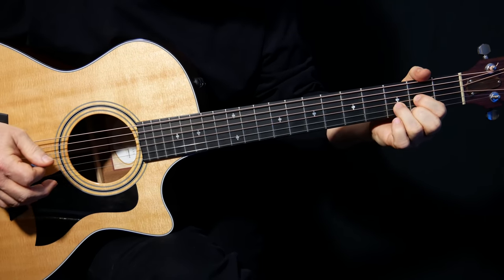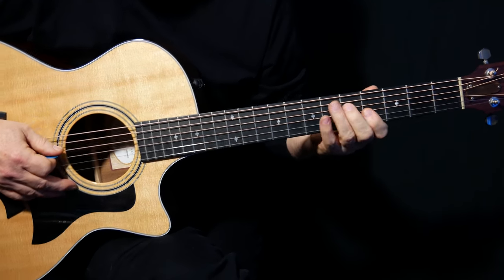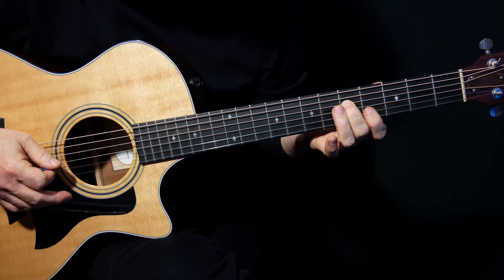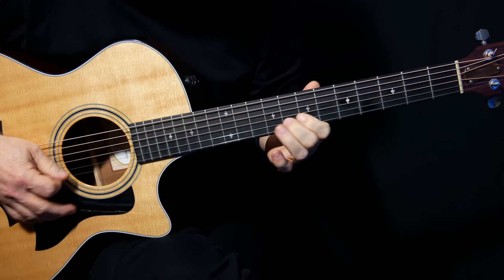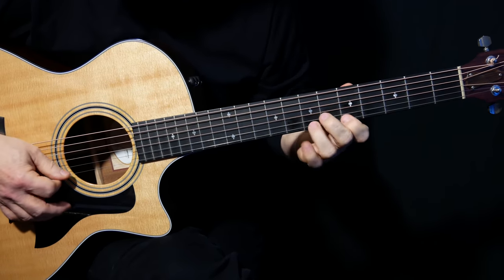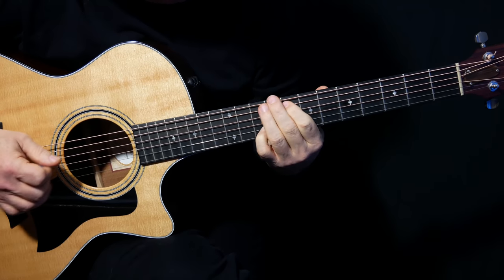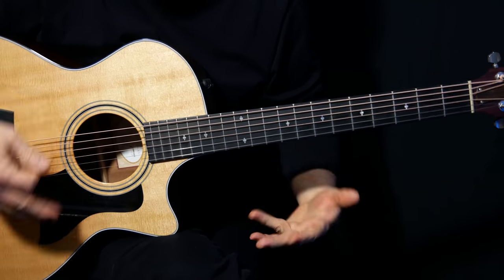Now we get into this bit — those are tenths. If you take that G note on D5, a tenth interval means ten intervals away from that G note. But in actual fact it's a third, an octave higher — a tenth. It's the whole Blackbird thing, it's all tenths, right?